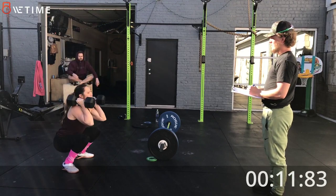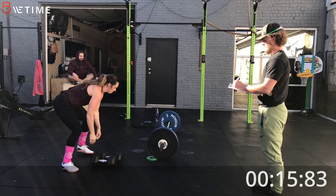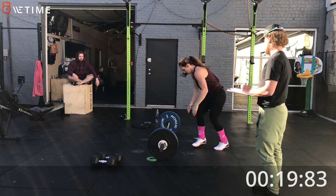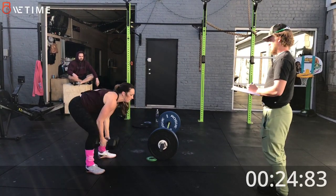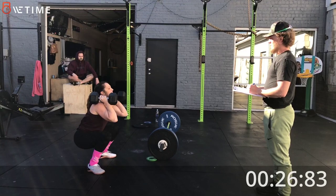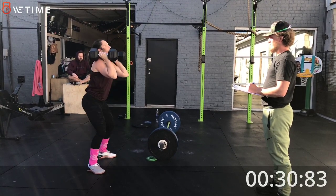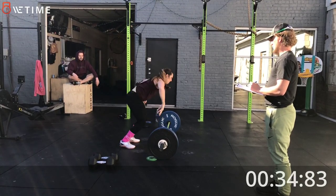Nice. Good jumps. Come on, Cole, you can go faster than that. Yeah, on your squats. You're good. A little bit right now. Good pace on the burpees.